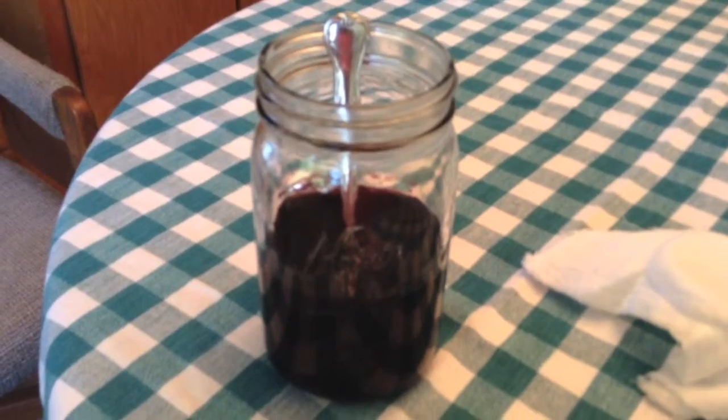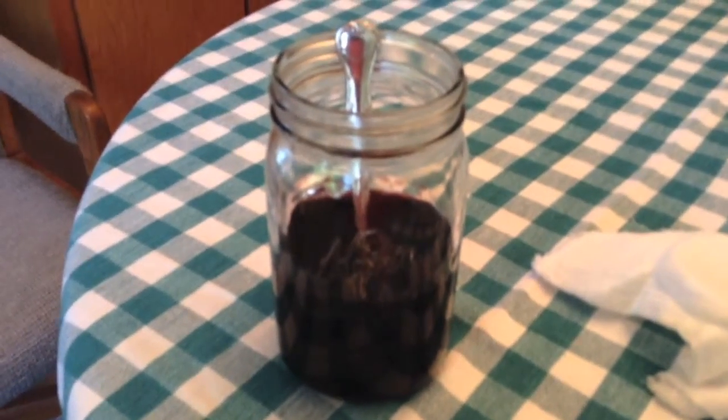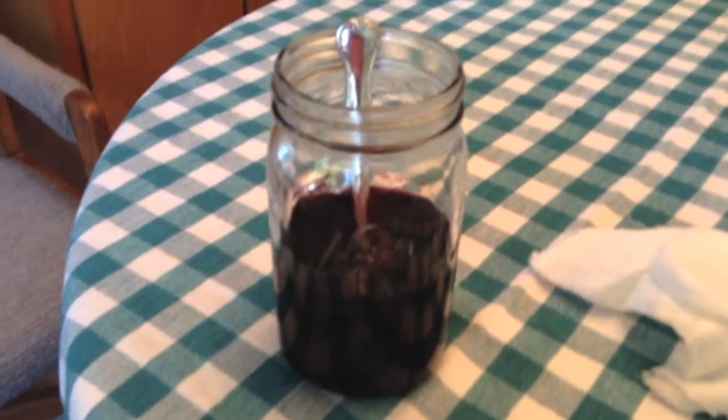Hi, it's Margo at Breaking Urban Ground, here with another Breaking Urban Ground project that you can try. Today I'd like to show you how we propagate our own vinegar.